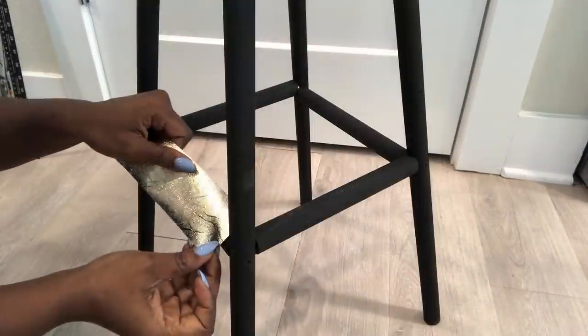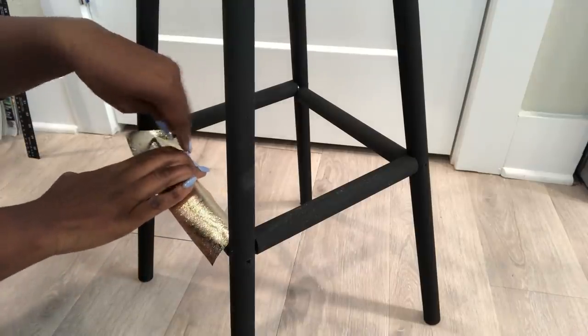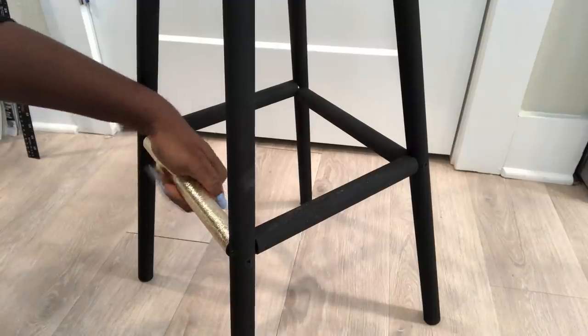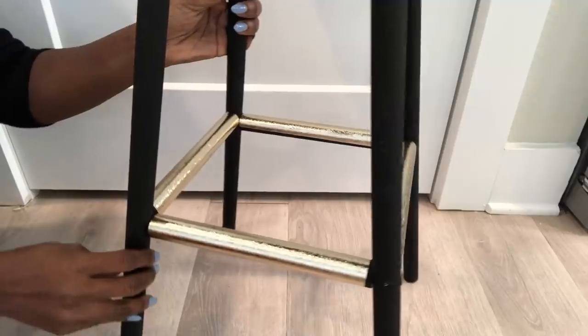I would have preferred spray painting the connecting wood pieces, but because I thought about it much later, I decided to just cover it up with contact paper. So if you're going to make yours, it's better to spray paint the connecting wood pieces before attaching them.